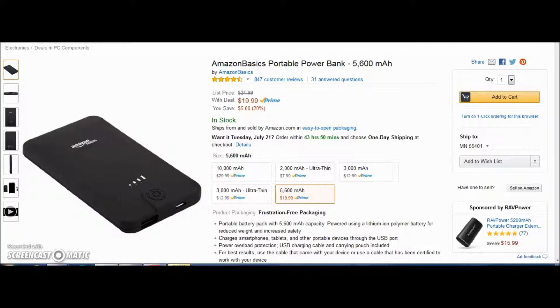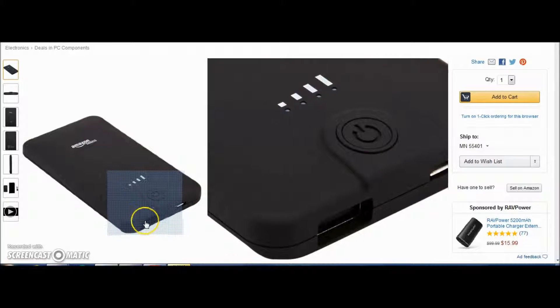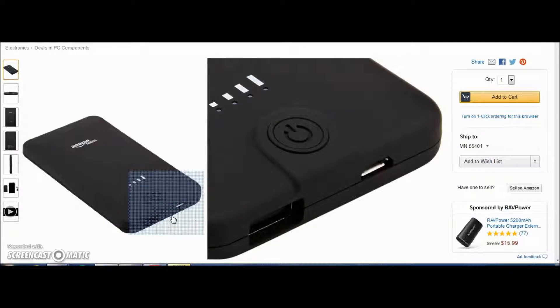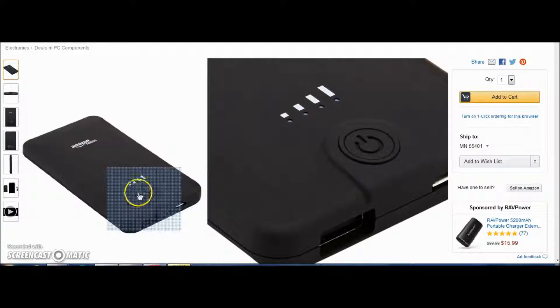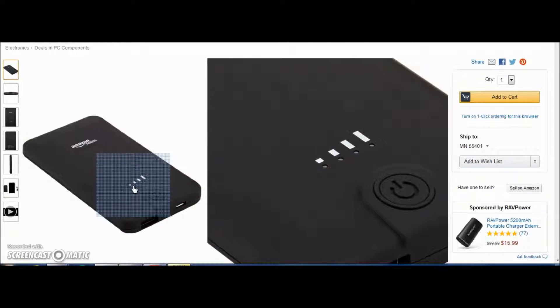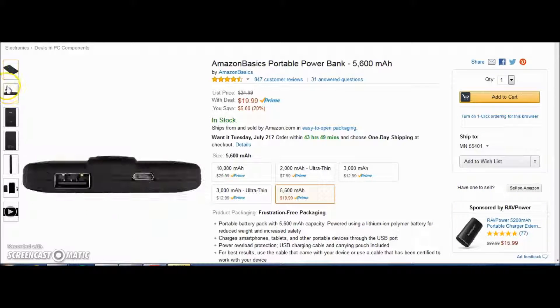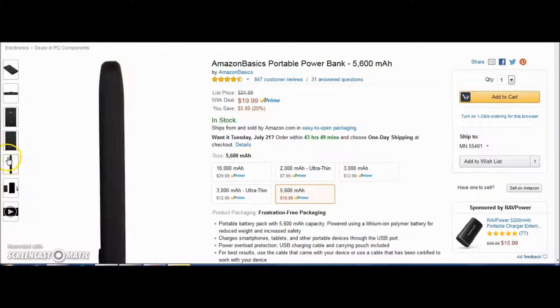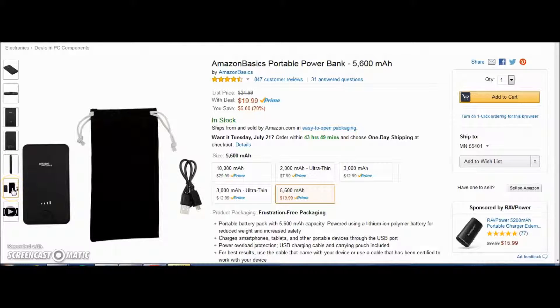Last, we have the AmazonBasics portable power bank with a 5,600 milliamp battery. You get one USB connector and a micro USB to charge the bank. It also has LED indicators that tell you when the battery is full or not. It's very slim and nice. You also get a carrying case and USB charger — that cable works for Android or Windows phones since they use the same micro USB charger.